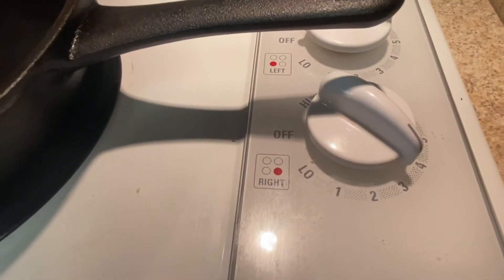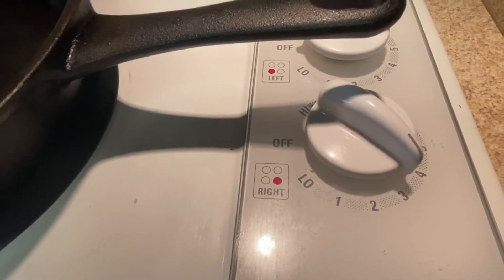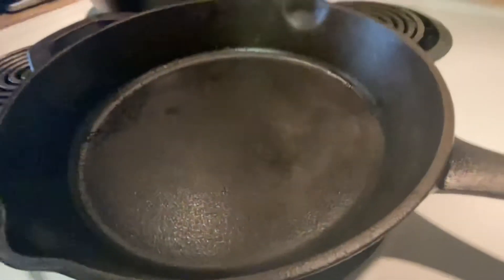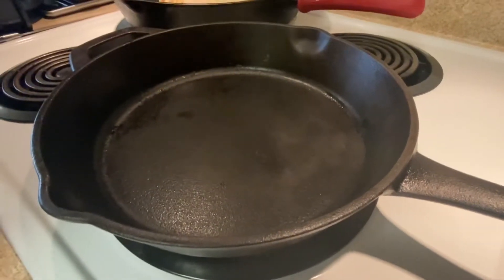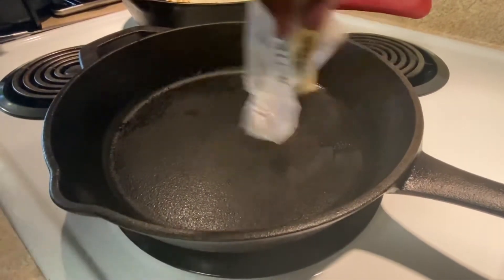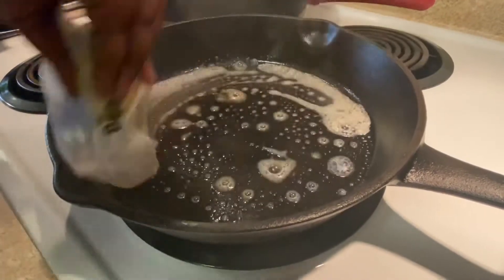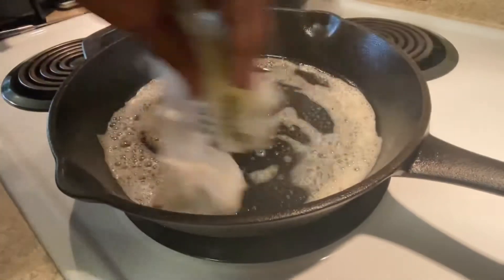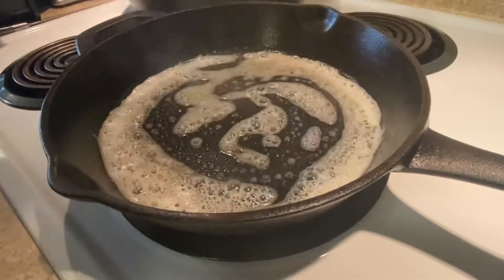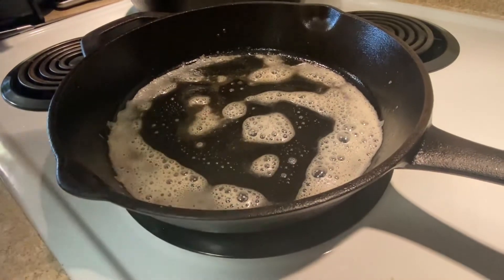I have my cast iron skillet heating on medium-low heat for about five minutes. And now I'm just going to take my stick of butter — this is how my mama used to do it — and coat the pan. Put enough butter in there so these eggs won't stick.